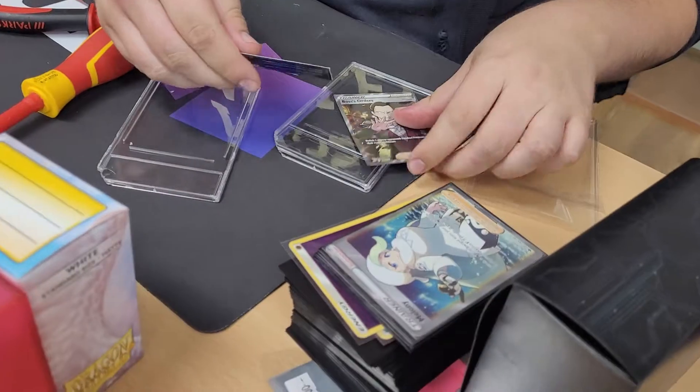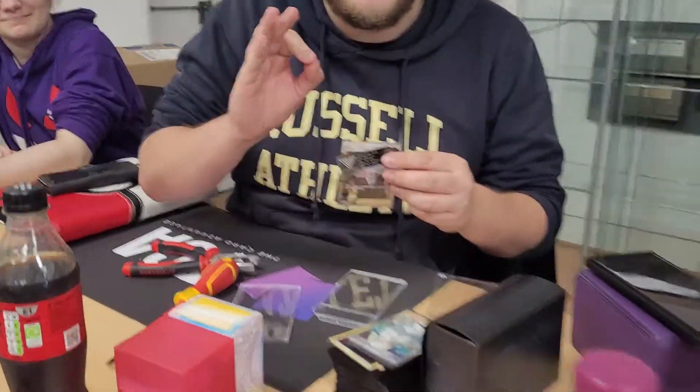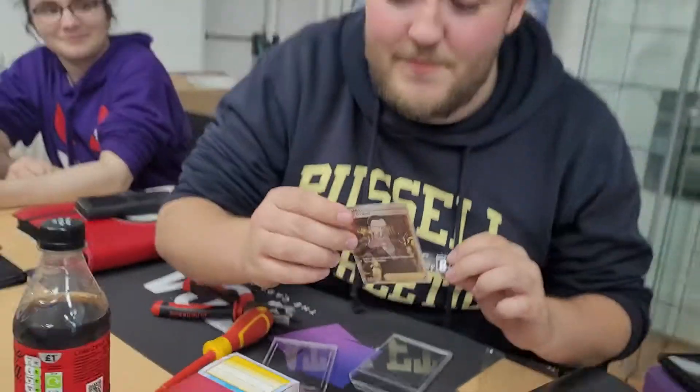And there it is! This is the first graded slab that's ever been cracked. What was the label on it? We've got 9 on all the sub grades except centering, which is 6.5.